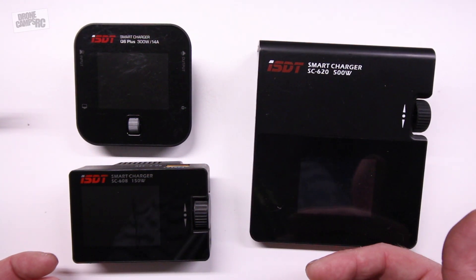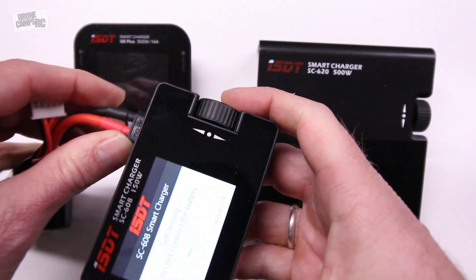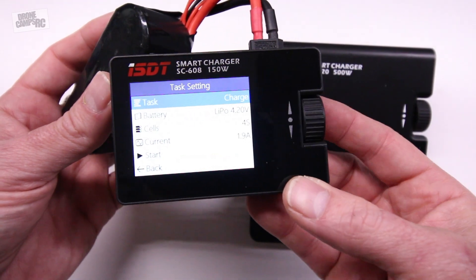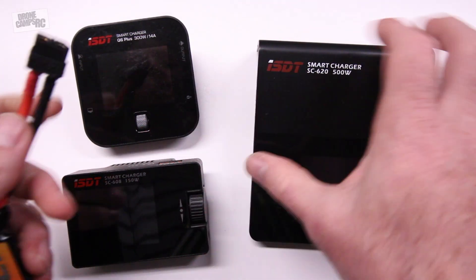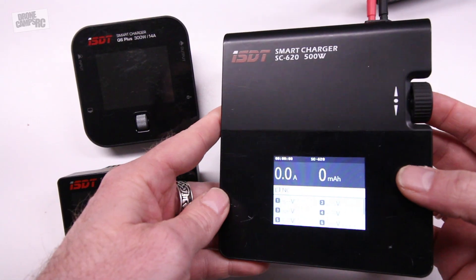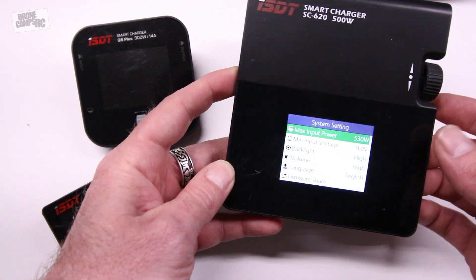Let's go ahead and plug the SC608 in just to show you what this one looks like. Power on — it's very similar, almost the same exact screen here. It's going to do a self-check real quick and then go to the main screen. It has that little jog wheel on the side and very similar, if not the same exact menu as the Q6. And same thing for the SC620 — the big daddy. The power's on the back of this one, and I like it a lot because it also has a USB charger for charging my phone out in the field. Same style, same size screen, same OS inside.